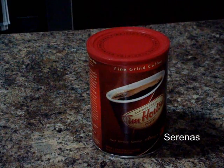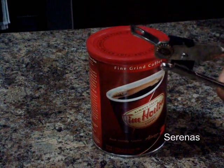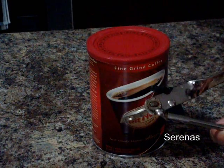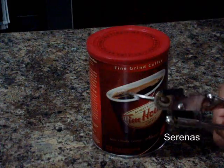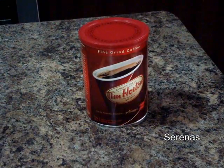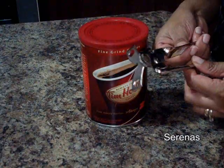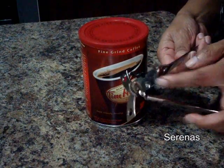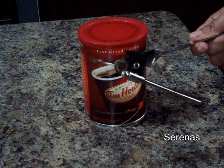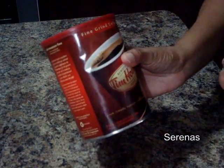Hello everyone. Today we are going to learn how to use a can opener. This is a very simple, old fashioned one. But it all works the same way by clamping and turning. So we will see a demonstration of using this one. We will be opening this can of coffee.